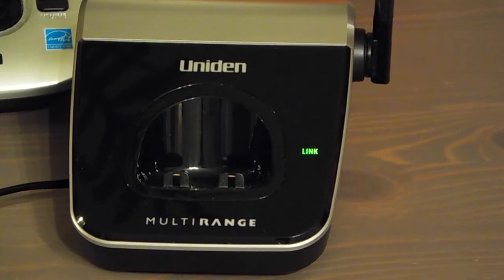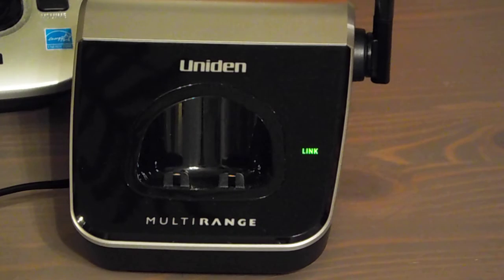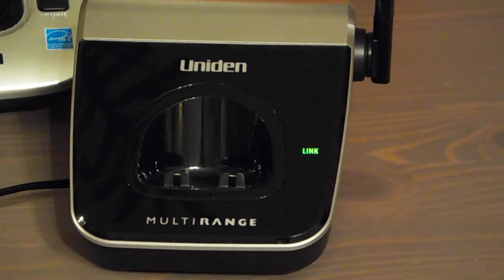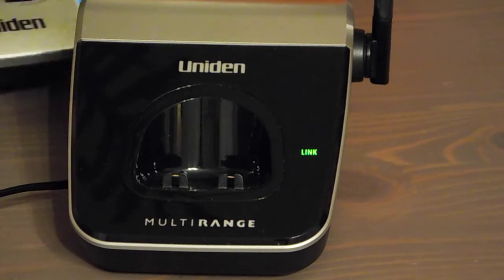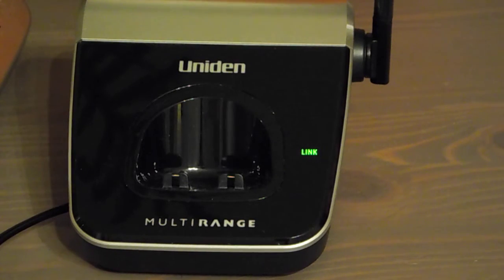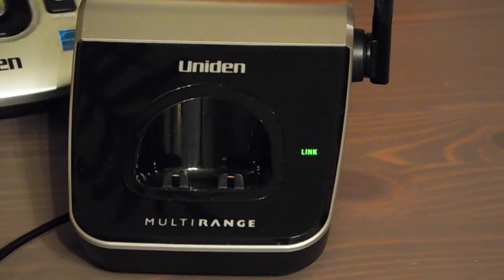I don't see anything happening — well, not really, ugh. Oh, did it just link? Let's see here... I have a feeling it didn't link and it's back on the old base, so I'm going to disconnect this base and see if it loses the link. Oh look at that — it actually works! It just took ridiculously long. Okay, so that was successful.